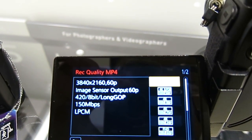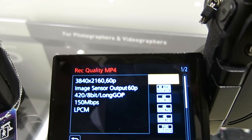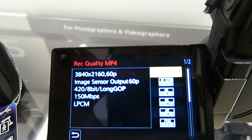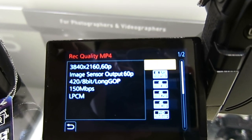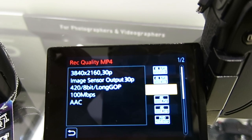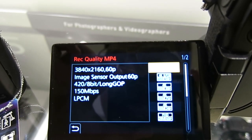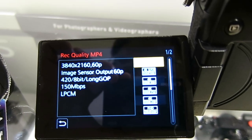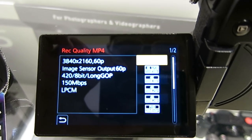It's 4:2:0 chroma sampling, 8-bit quantization, Long GOP. And you know what? Linear PCM recording — that's a great setting. You don't need to live with AAC compression for the audio.